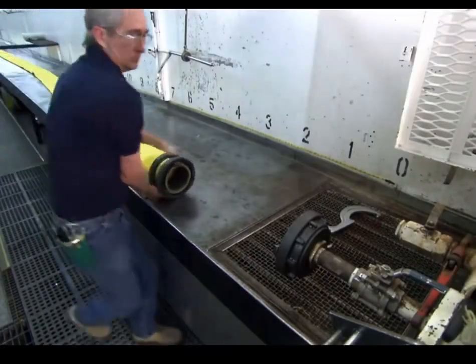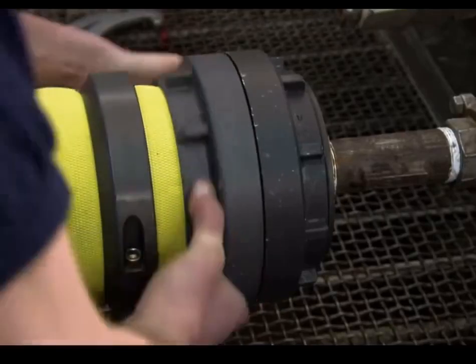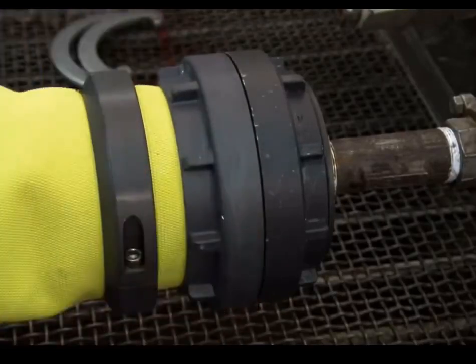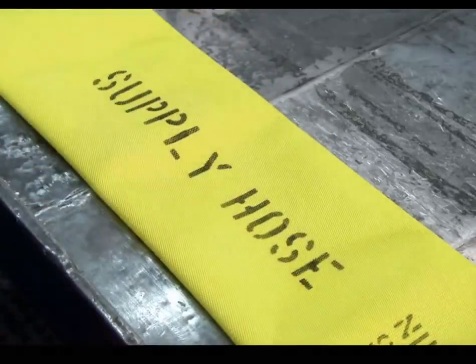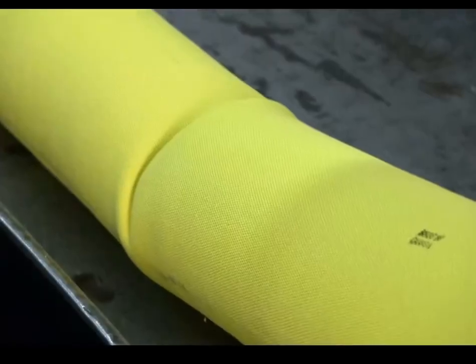This company tests every fire hose it produces under high pressure on this table. After marking the type of hose with a stencil and indelible ink, they fill the hose with water. They check for holes and kinks, and verify that the couplings stay in place.